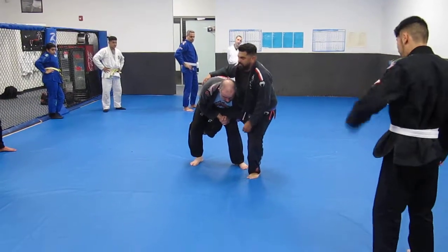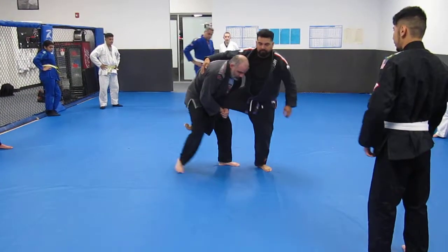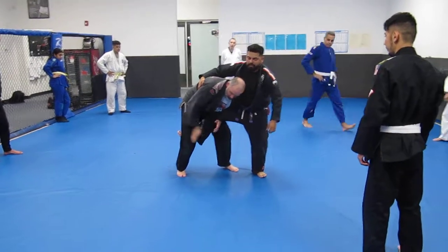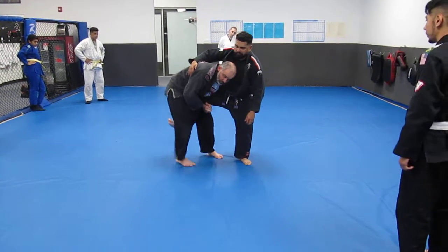Try to hop around — it's hard, right? You can hop around like a kangaroo. It's got a bit of balance, so I'm putting weight down on that hip. I step forward with my right foot, back with my left foot, and he's going to fall right where my foot is.